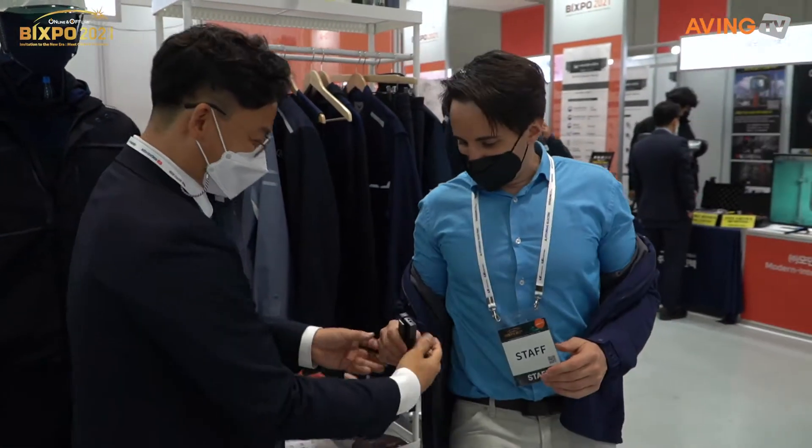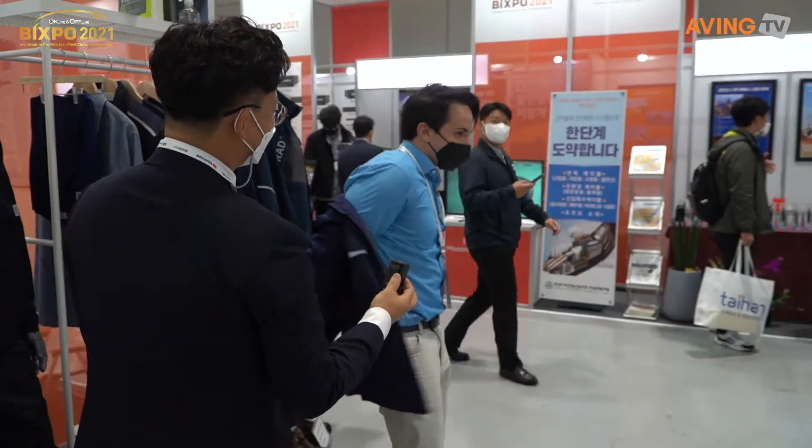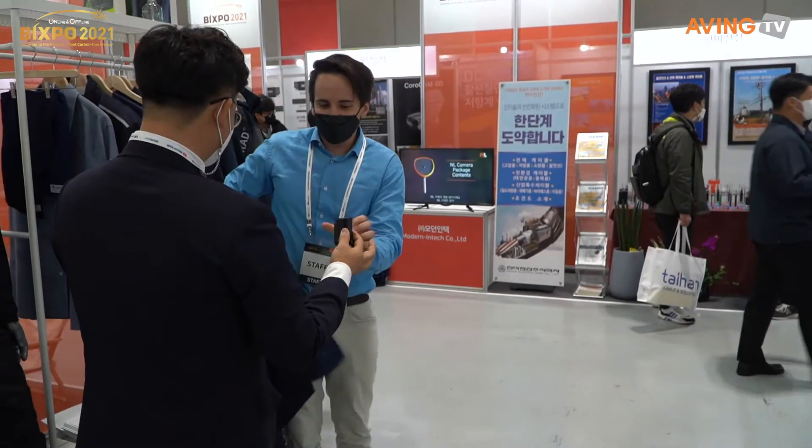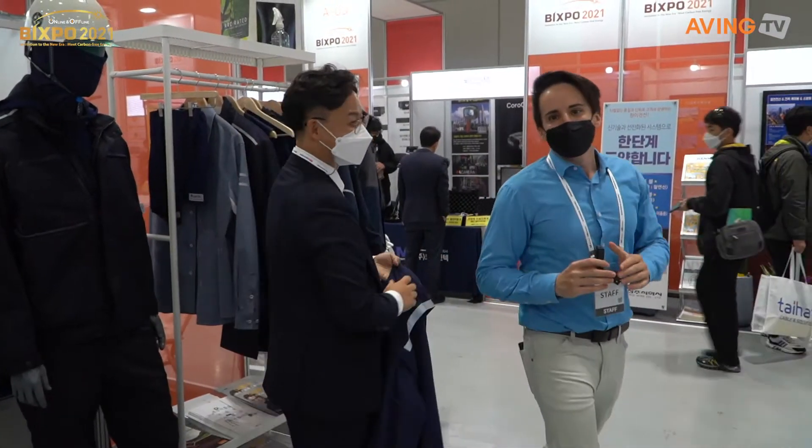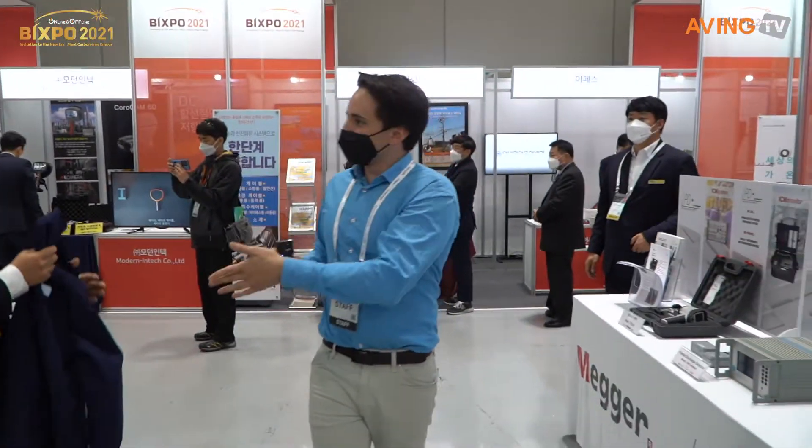Can you hold that please? There we go. Thank you so much. Thank you. Yeah, and good luck this week. Thank you. Great. Great.